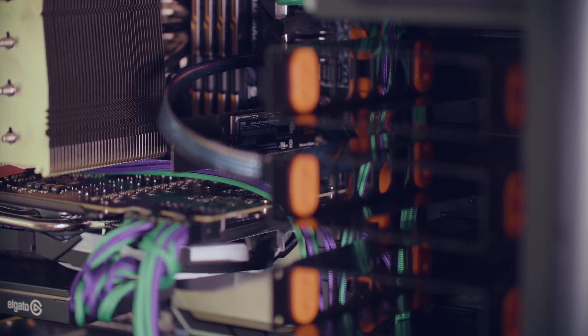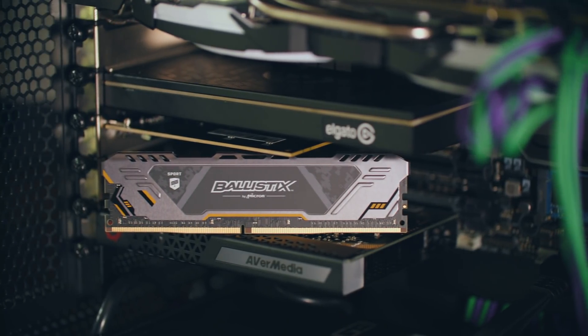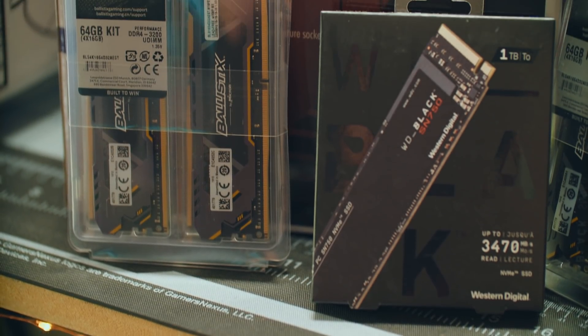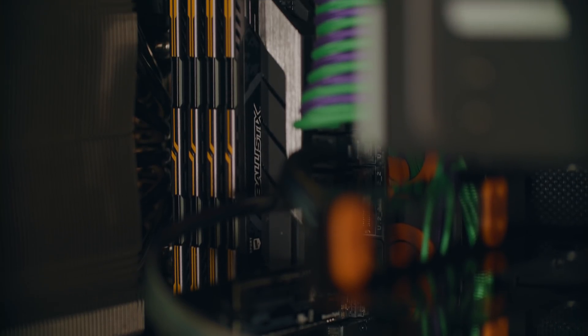We had two contributions from companies to help sponsor this build, which made a lot of difference addressing those bottlenecks. Crucial sent over two 64GB kits of memory running at 3200MHz, for a total of 128GB of RAM. I've been posting on Twitter that I've been hitting the wall of what 64GB of RAM can actually do for me, so this will help alleviate that with my video editing in Premiere Pro, After Effects, and DaVinci Resolve — especially for big 4K60 projects.